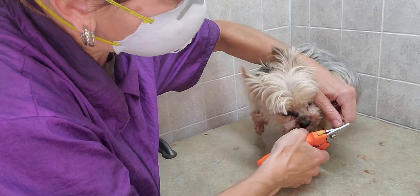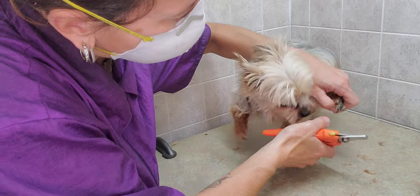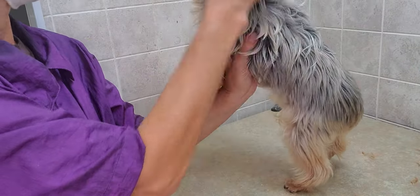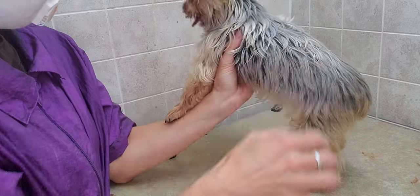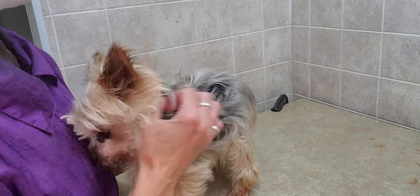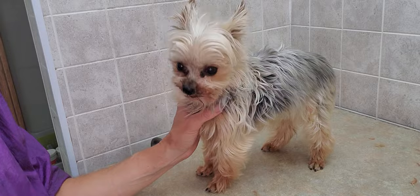There we go. Just have to trim a little bit off — and they actually are nice nails. Just one more and you're all done. Good boy! So that is just showing you the process of cutting nails and grooming the feet on a dog that is quite resistant. It can be done, it just takes a little bit more time.